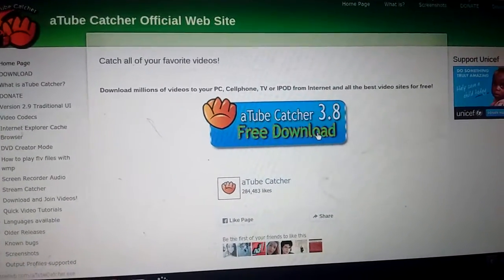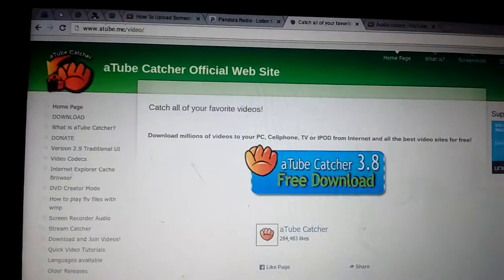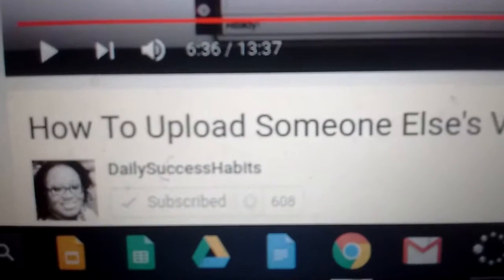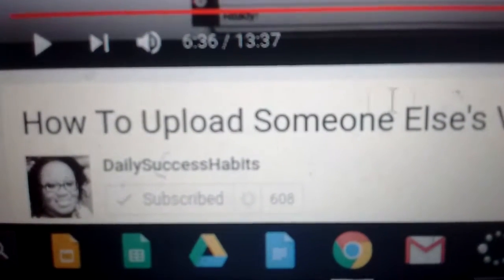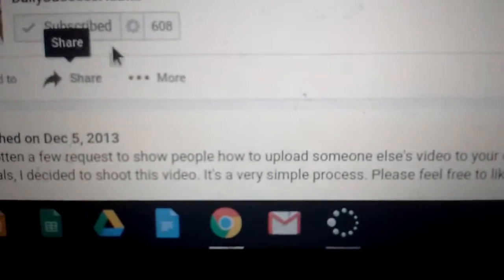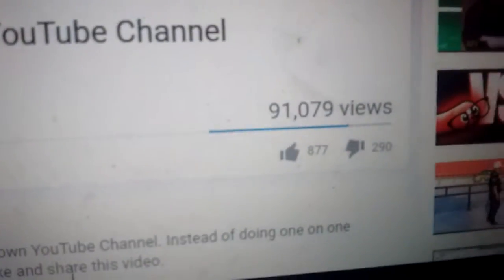You're going to want to download it. Right here is a video that actually shows what you have to do and everything. This is from somebody I know — Daily Success Habits. Please make sure to check out her channel; I'll probably leave the link down in the description. Subscribe and like her videos. She puts a lot of hard work into her videos.